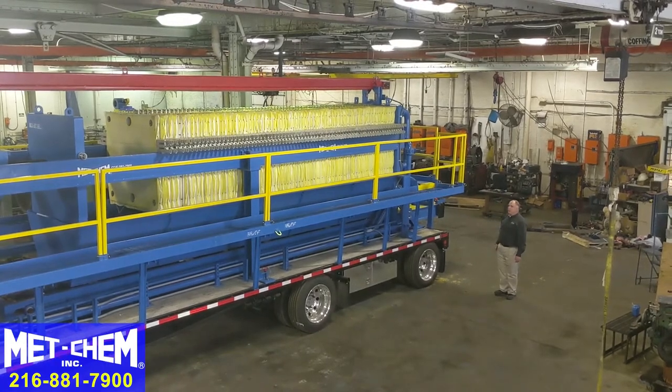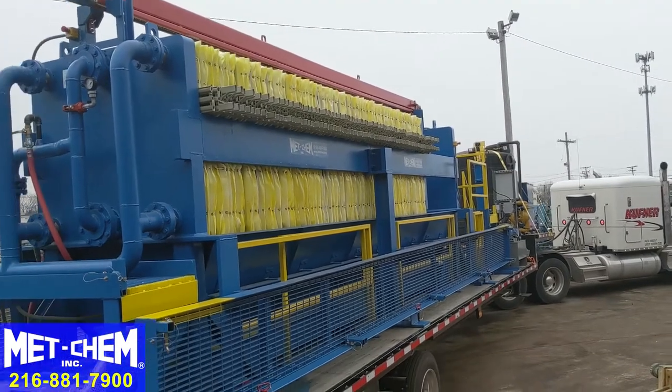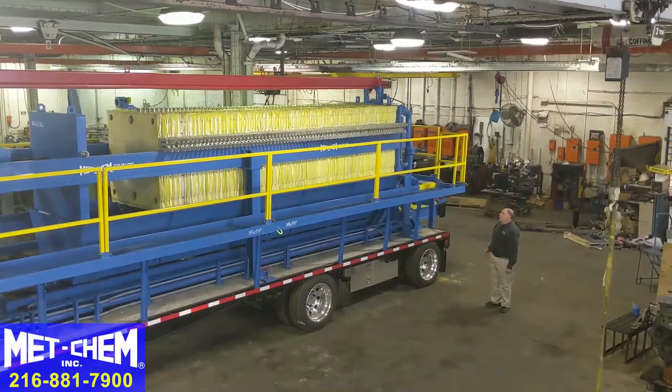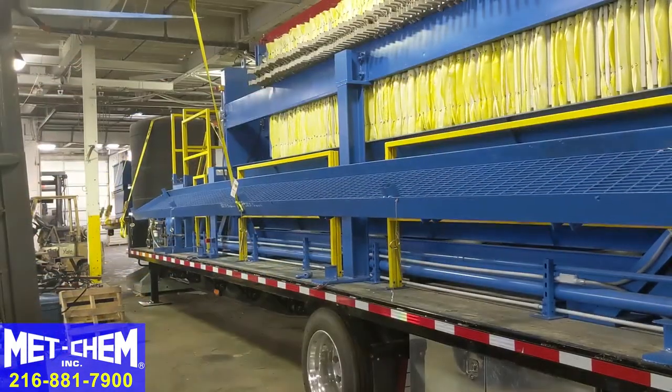This filter press is used in the oil and gas industry. It's transported from site to site and will stay at a site for a few months at a time. When it's time to transport, the catwalks fold down so it becomes a legal load.